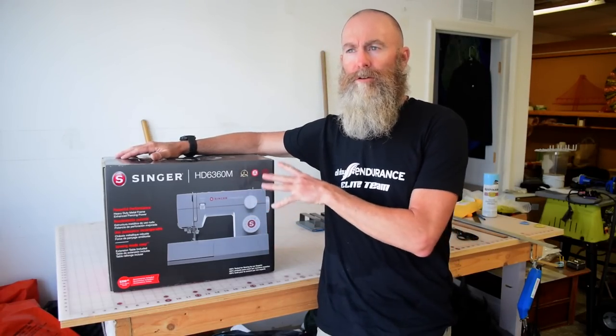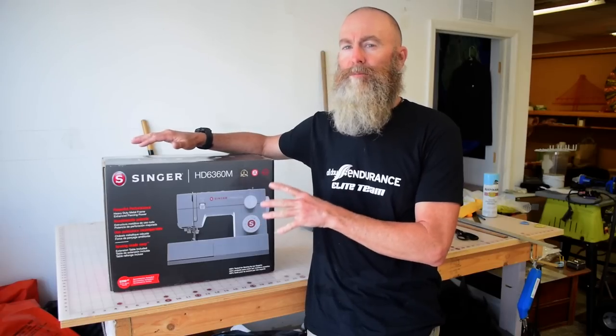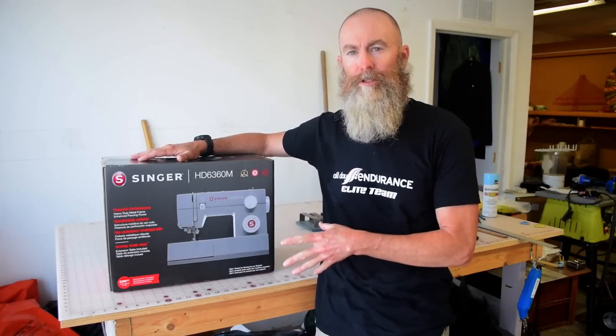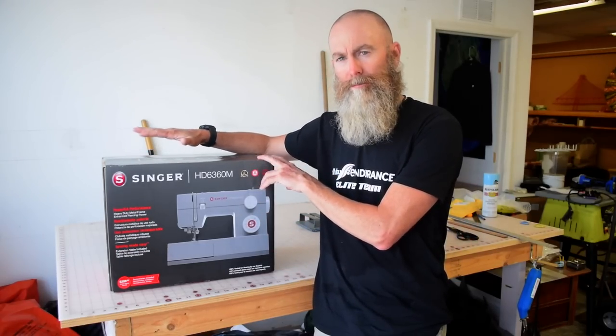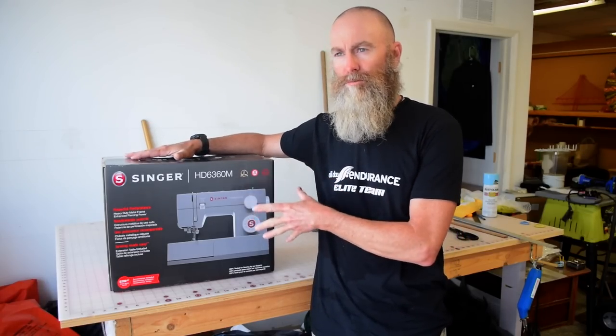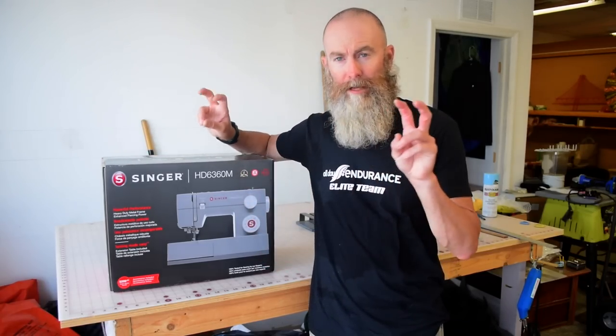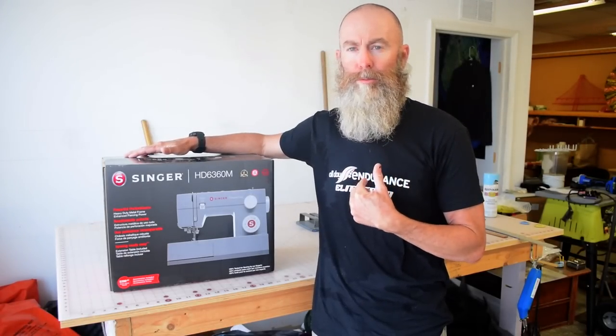This video is going to be the first in a series of videos where I'm going to do the most in-depth review of any sewing machine I've ever done. I really want to examine this machine closely and get to the bottom of its real capabilities and whether or not it's actually heavy-duty in the sense that I interpret heavy-duty to mean.